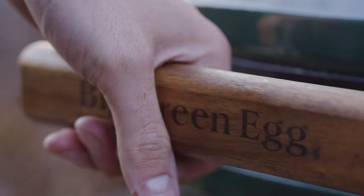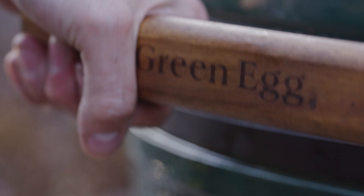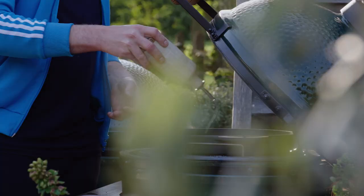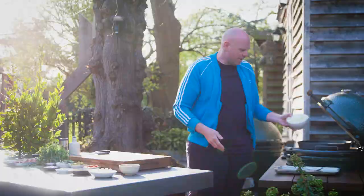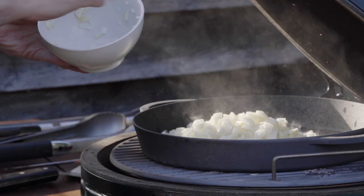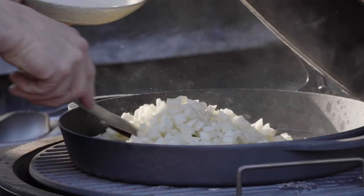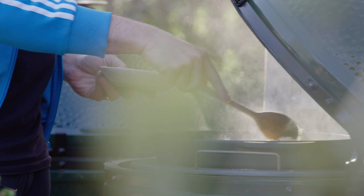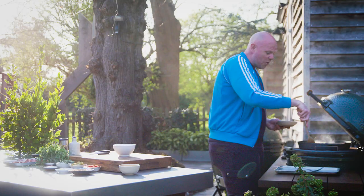I have here my Green Egg, nice and hot, and in it I've got a pan getting lovely and warm. The first thing I'm going to do is throw in some veg oil, then the onion and the fennel. Give it a stir around straight away — it starts to cook and heats up. This is the beauty of the Green Egg: you can use it for frying as well.